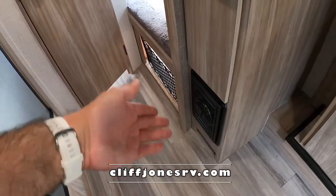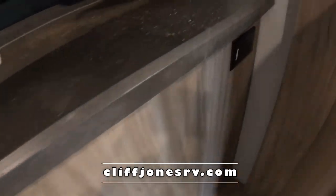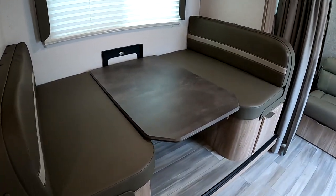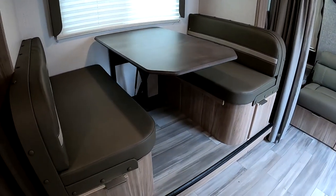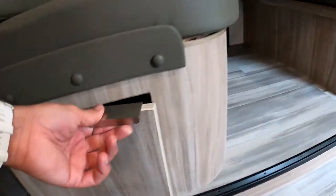Main heat is from your furnace here that works on propane. These have great insulation so that will keep it plenty warm. Here we have the dinette. What's great about this one, it's a dream dinette so it's super easy to go back and forth from a bed to a dinette. It's just got a little mechanism that locks. You bring it up and you have room for four for seating. Storage underneath with the doors here.